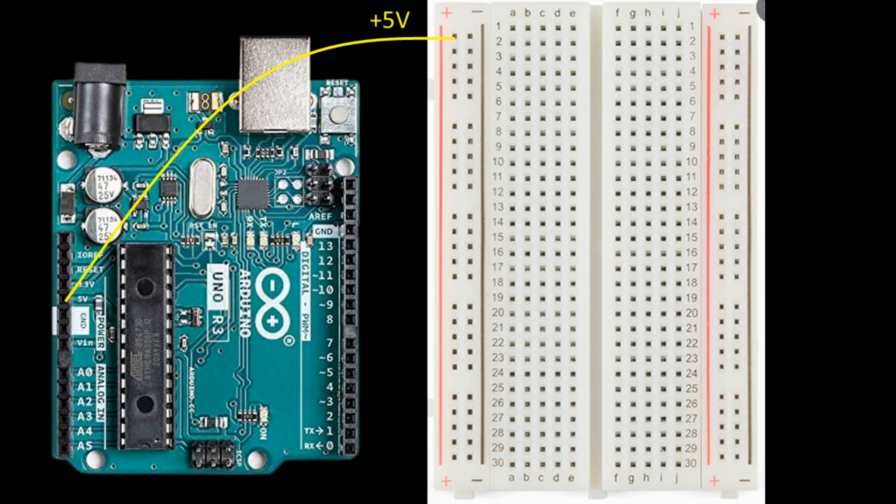We built a very basic circuit in our first tutorial. To summarize: we provided a 5-volt power supply from our Arduino through a 220-ohm resistor into a push button switch, then through to an LED, and finally back to ground via the Arduino board. Check out the previous video if you need a deep dive into what's happening in that circuit.